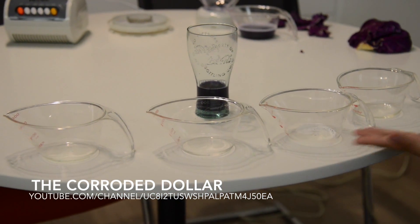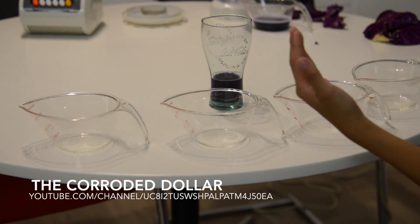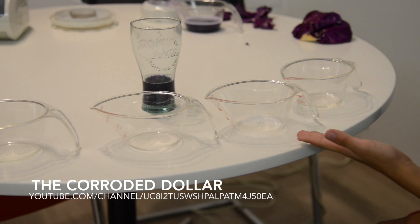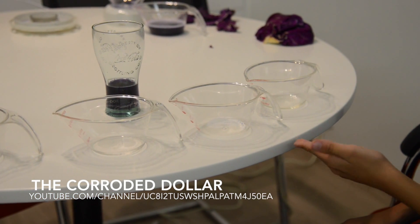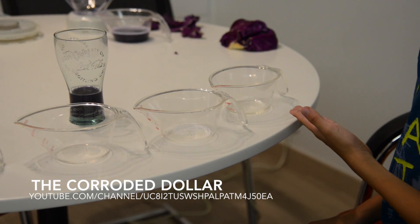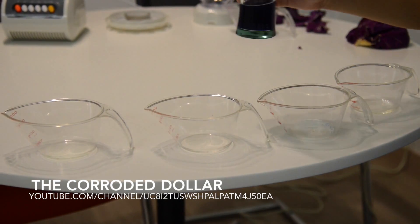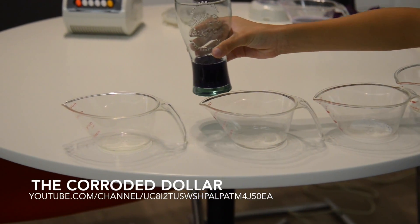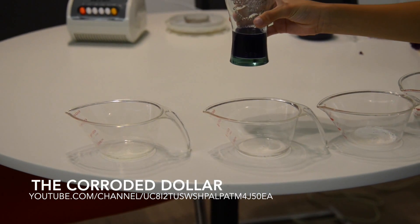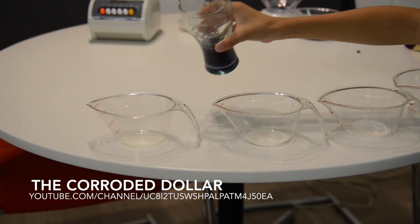Now we have our test subjects: soap, vinegar, washing powder for washing clothes, and sodium hydroxide, also known as bleach. Now for the grand test — if it turns red, it is acidic, and if it turns green or blue, it is alkaline, or base.